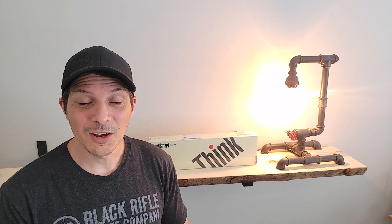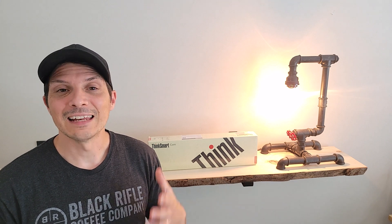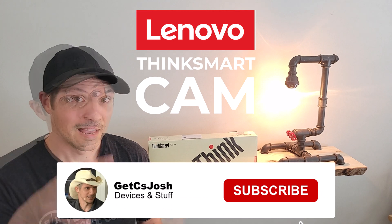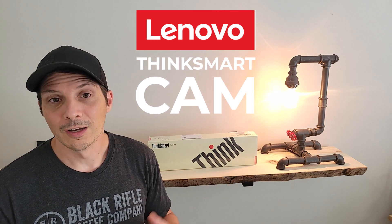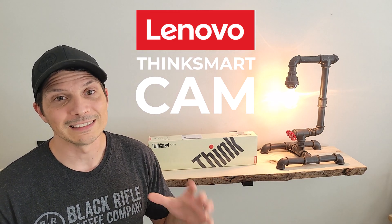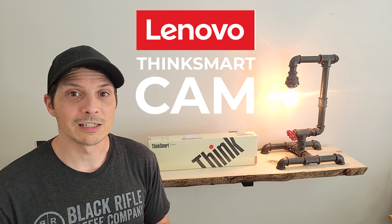Hey, what's going on! Today we are taking a look at an accessory for your Microsoft Teams Room or Zoom Room — the device is certified for both. It is an AI-powered camera from Lenovo: the ThinkSmart Cam. In this video we'll be unboxing the ThinkSmart Cam, looking at what it comes with and the mounting gear, then doing a device overview of its capabilities and specs. We'll look at managing the device, connecting it to a ThinkSmart Hub for a full room solution, and finally recording audio and video directly through the ThinkSmart Cam via USB. Let's dig in.